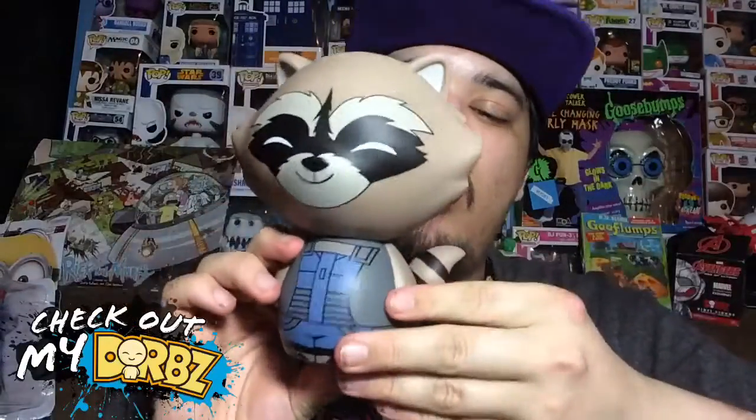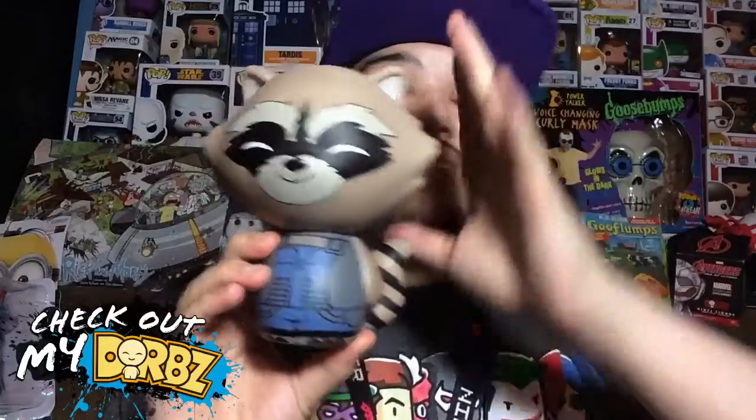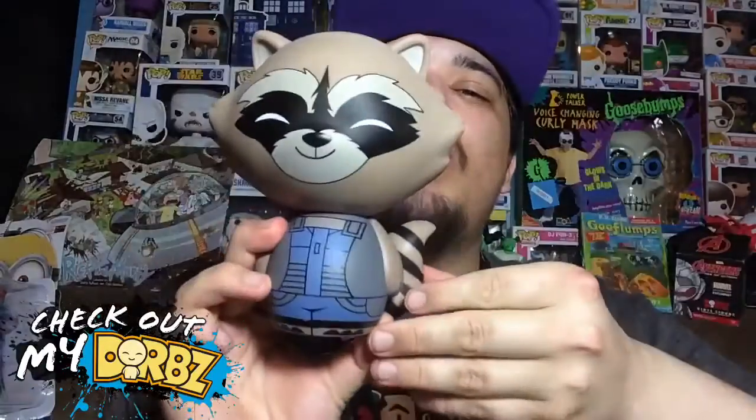Unfortunately, there is no articulation in the bigger Dorbs — the heads will not turn at all. Only the smaller Dorbs have articulation. The reason I like the bigger ones better is because they just look so much cooler with their size. Overall, I think they did a really good job with the paint because there is no overlapping paint. I still don't know if these are hand-painted — I know Funko Pops are, but I'm not clear if the Dorbs are.